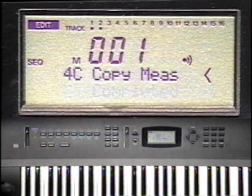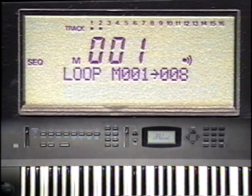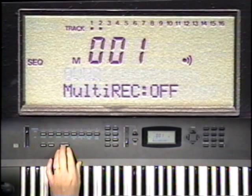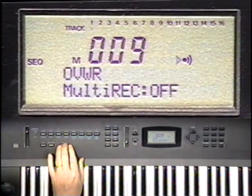It's done. Now press the Sequencer Mode button, then Function Button 7 to change the Record Mode from Loop to Overwrite. Now let's play the sequence. We now have a 16-bar sequence.